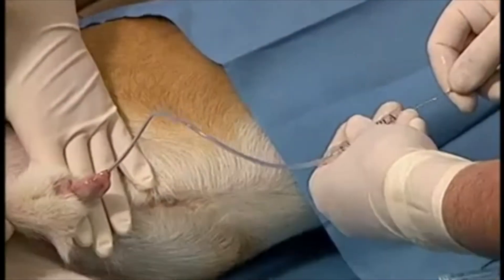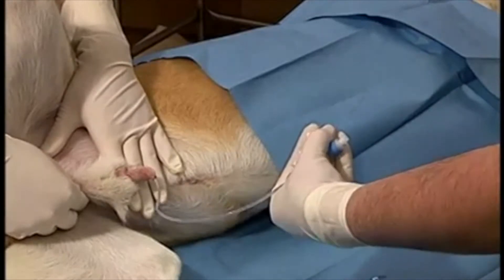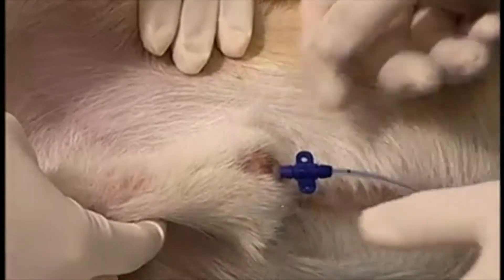Once inserted to the desired location, the stylet is removed. If there are difficulties in removing the stylet and there is bunching of the catheter, the catheter is stabilized near the urethral orifice while the stylet is removed.